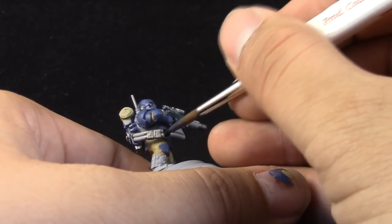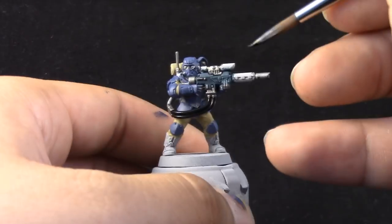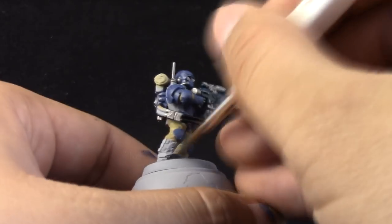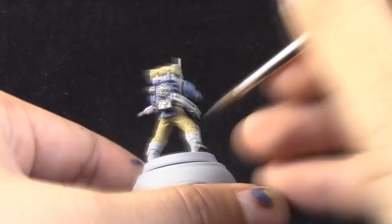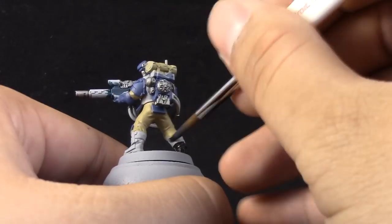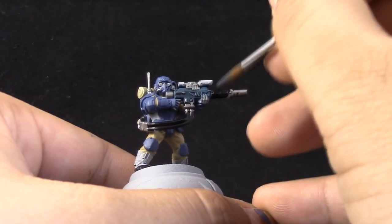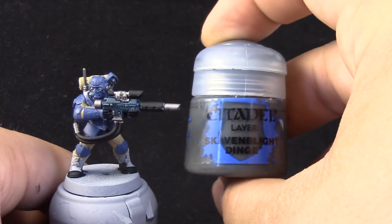Next, I'm going to use Vallejo Model Color Black, because I just like the matte finish of this color a lot more. I'm painting the boots and the details that you want to be black. You can find the Liquitex Slow Dry in art stores, and you can use it on edge highlighting as well.